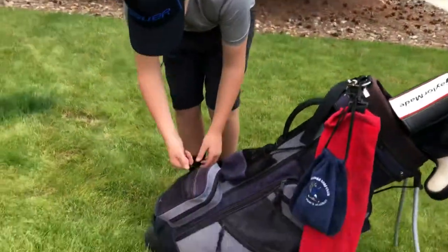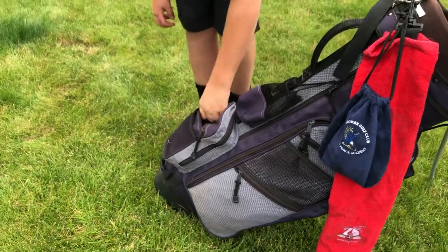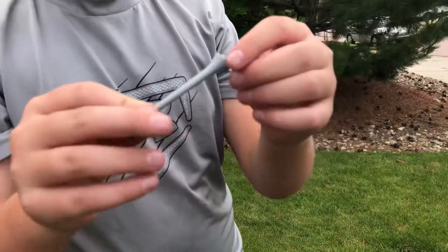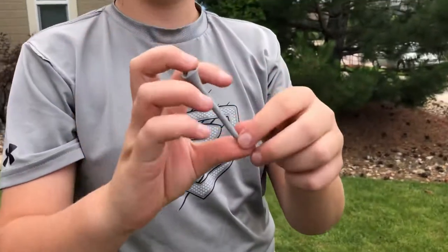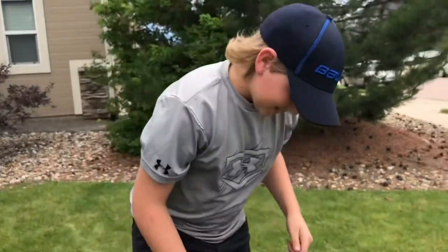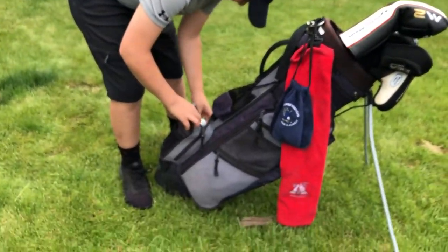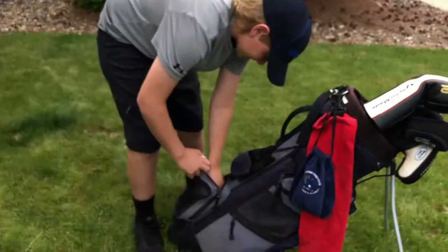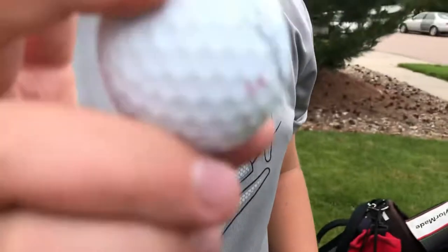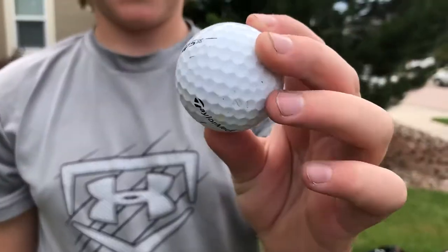Now we move on to tees. My favorite tee to use is this plastic gray one — it's a really good length, I like it, it serves me right. And then my favorite two balls to use right now are the Titleist Pro V1 and a TaylorMade TP5x.